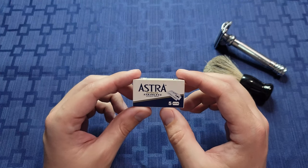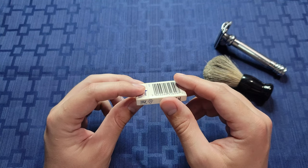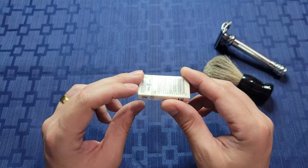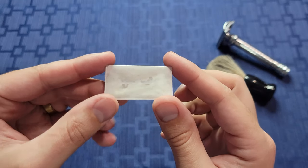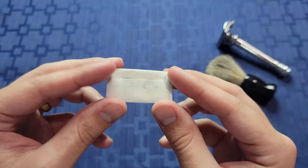Starting off with the box, it doesn't have any container for used razors, and there were little to no perforations to open the box besides a very minor cut in the back, just like the Gillette razors I reviewed. After opening the packaging, each blade was wrapped in a blank wrapping paper, and there seemed to be more than the normal amount of adhesive on the blade as well.